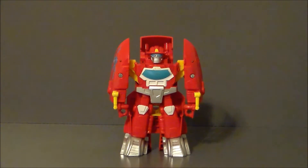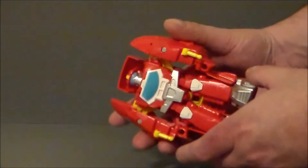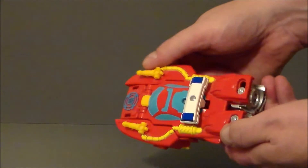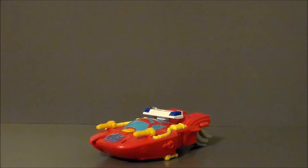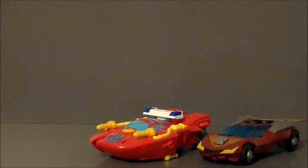Now to transform Heatwave back into his speedboat mode, you're going to pick the figure up, push the arms in, and it's going to close everything up just like that. Definitely kind of fun. I like the look of the boat — I really, really do. Is it just me, or could we retool this into a hot rod figure?